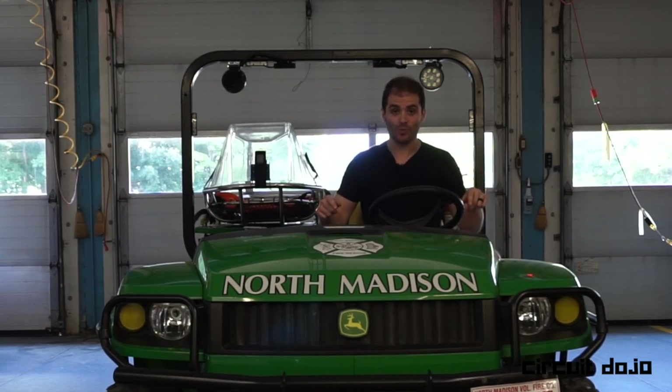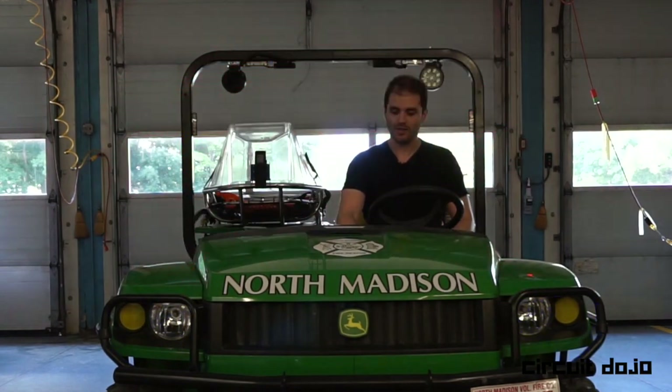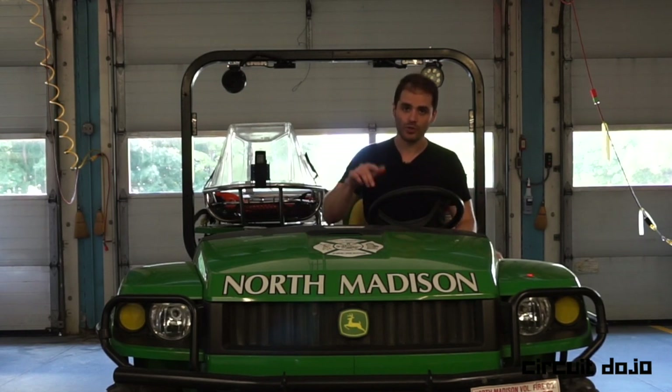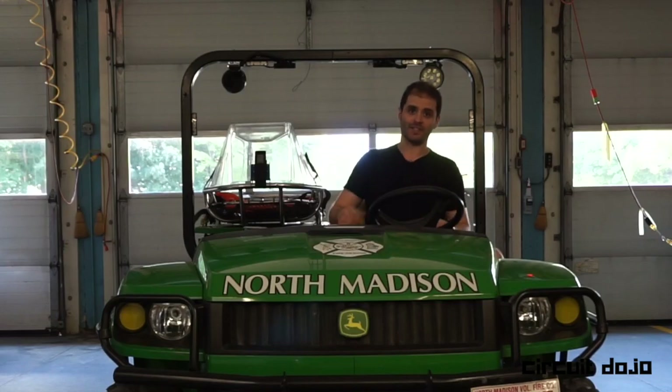I just finished this recent project. It's a John Deere Gator with some little added functionality. There are some interesting things happening under the hood, literally, so let's check it out. I'll show you exactly what happened and how you can implement it in your own projects. Let's get started.